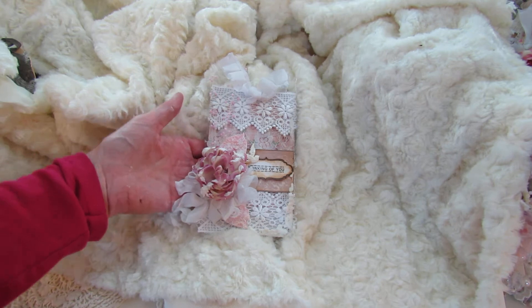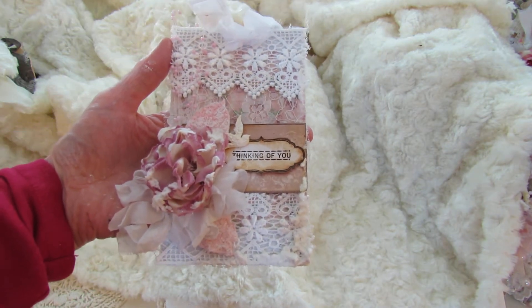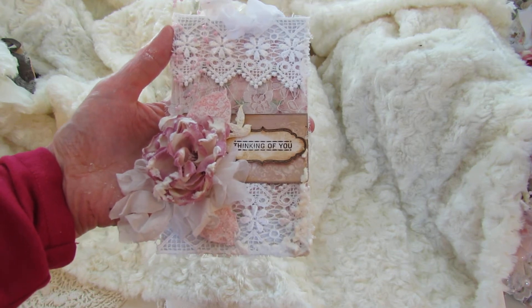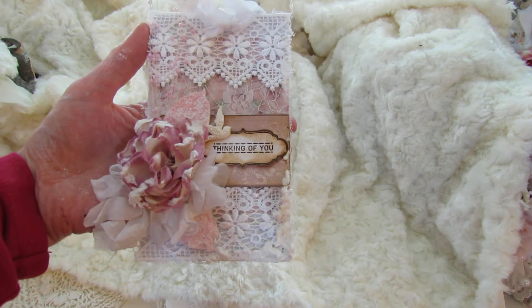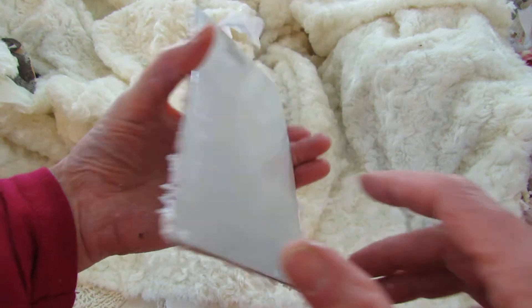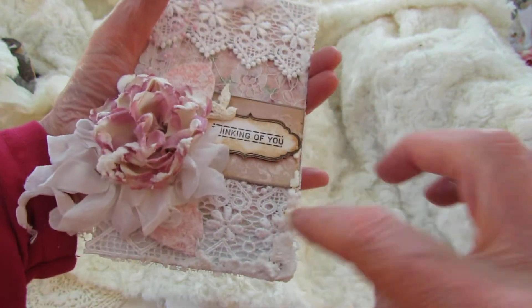This is a tag that I created using remnants from the beautiful Oolala Vintage Treasures Opulent Lace Nest Collection, and then remnants from my own stash. I used the cardboard that came in the collection.